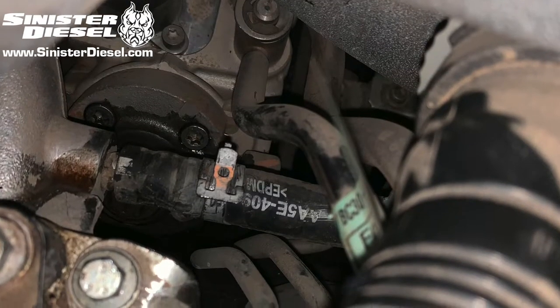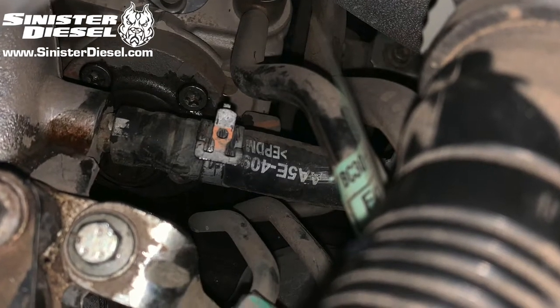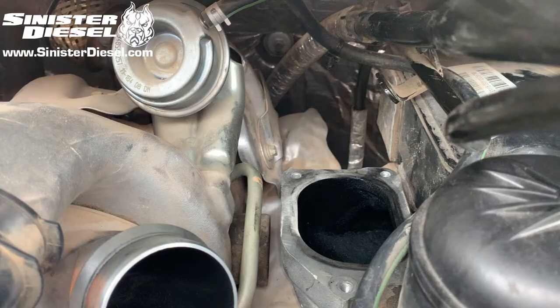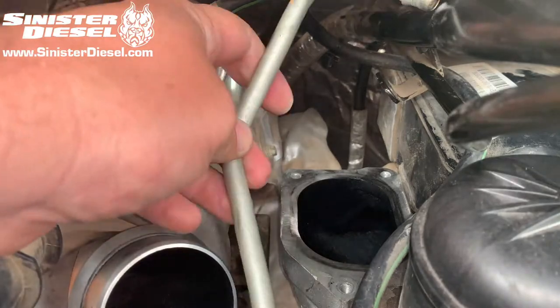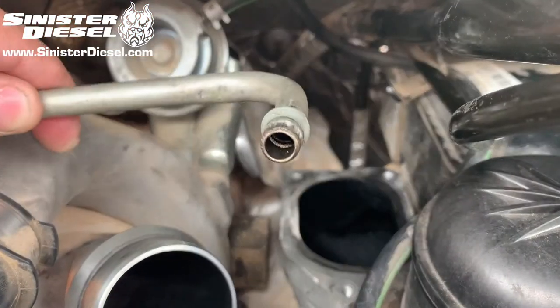On the opposite end of the turbo coolant feed line, there is a rubber hose with forged style clamps that can be removed. Then the factory turbo coolant feed line can be removed from the vehicle.